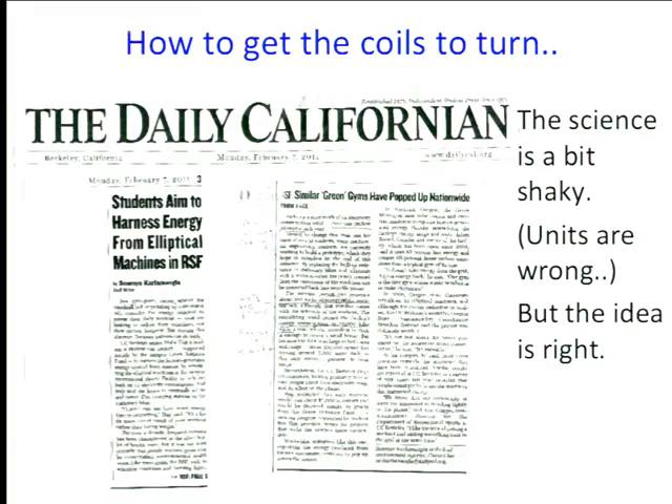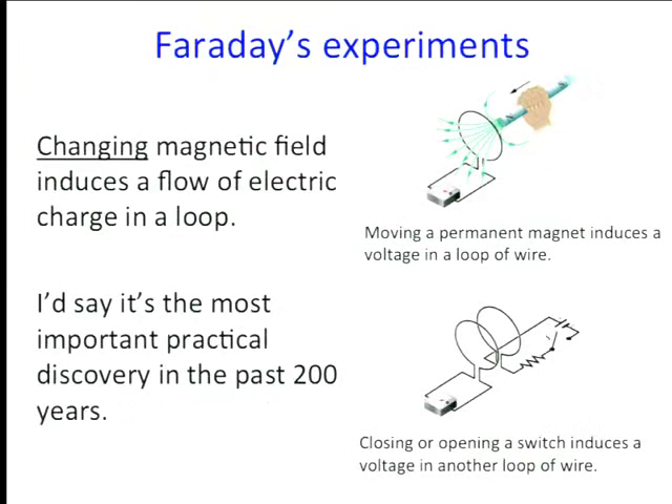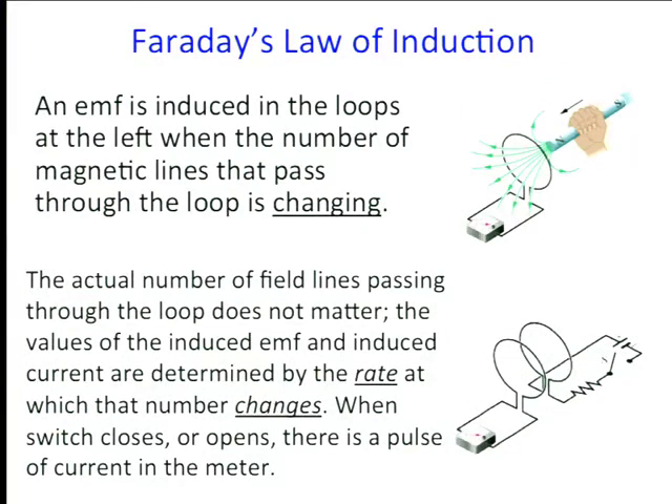Historically, I think the idea of generating electricity by motion came about first through moving a magnet with respect to wires. This was Faraday's idea — other people were working on it, including a professor in America, but Michael Faraday in England gets the credit because he got there first. The idea is that you move a magnet with respect to a coil and the changing magnetic field produces a voltage. By our thinking it doesn't really matter whether the magnet or the coil is moving — in either case you get a voltage.